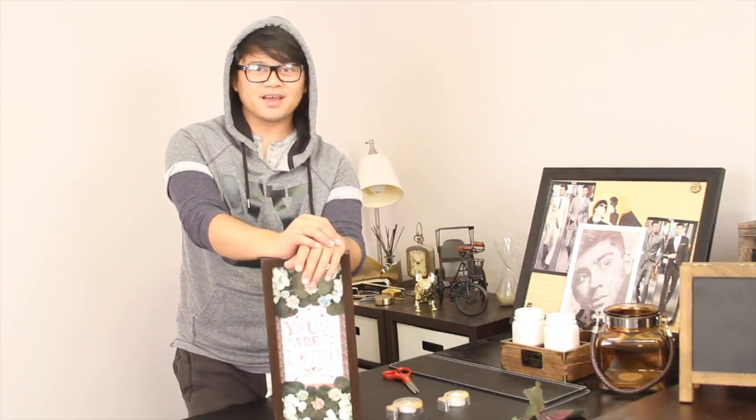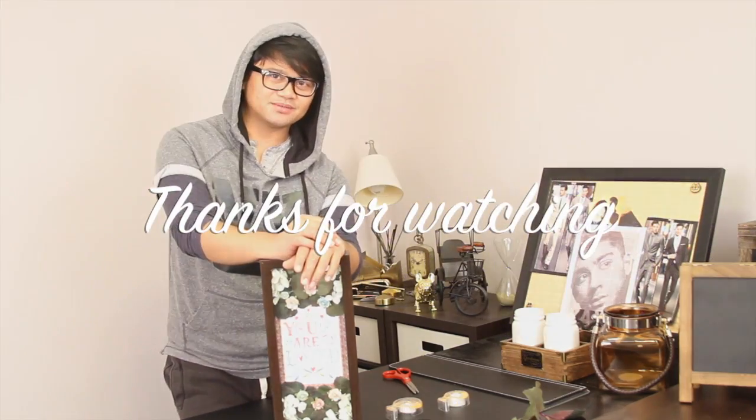Alright, till next time guys, I will see you all on my next video. Bye bye.